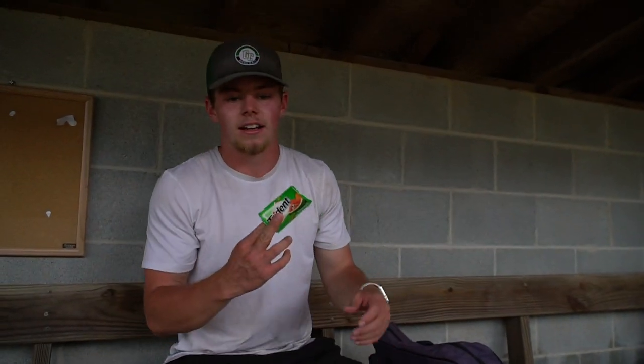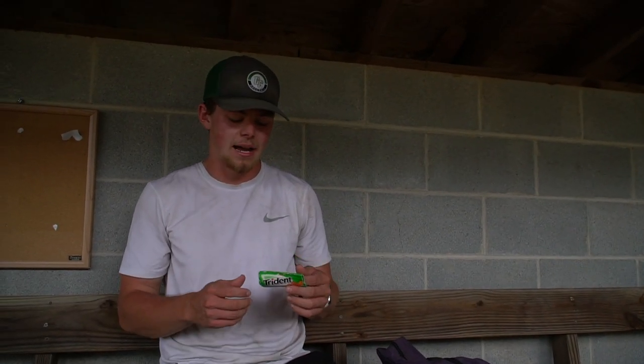And then we just got a pack of gum. This one's old, but usually I like to keep a pack of gum on deck, just chew it in the dugout. I'm not a big seeds guy — I'm more of a gum guy, but seeds are cool too. Never going to turn them down.